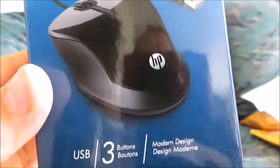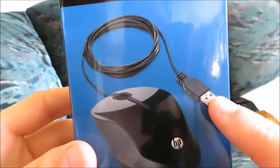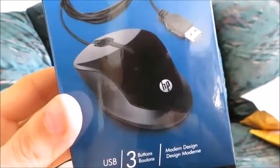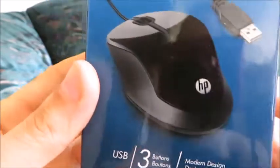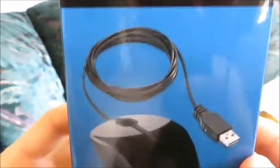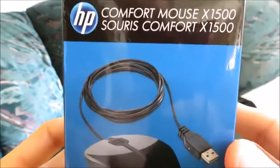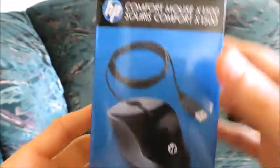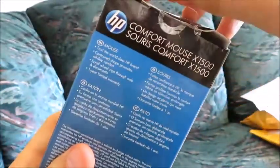This is as simple as it gets when it comes to a computer mouse. It's wired, so you just plug it into the USB port in your computer, whether it's your laptop or your computer tower, and then you're ready to go. HP X1500 computer mouse — that's all it is, whether you're using it for work or for playing some games.